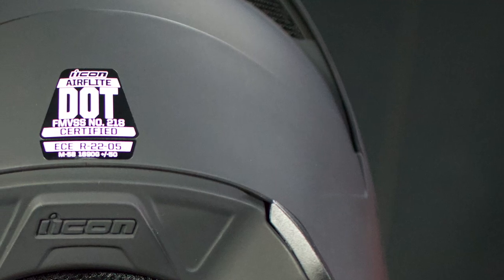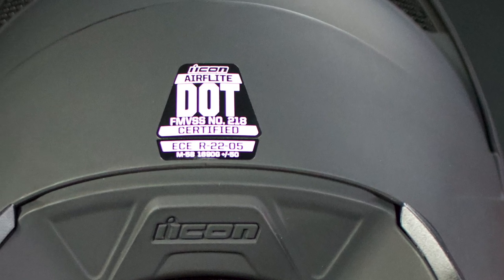Safety time. The shell is made of injection molded polycarbonate and has an EPS foam liner. It is DOT and ECE approved. I also want to point out that this specific AirFlight model does not have the MIPS brain protection technology, but there are other AirFlight models that are available with it.